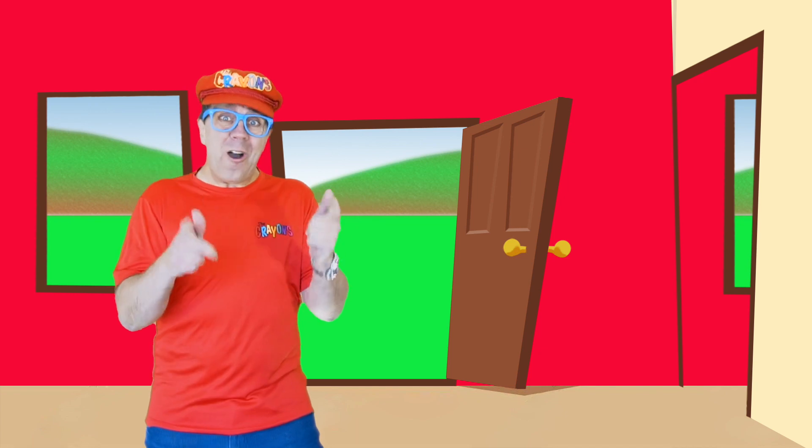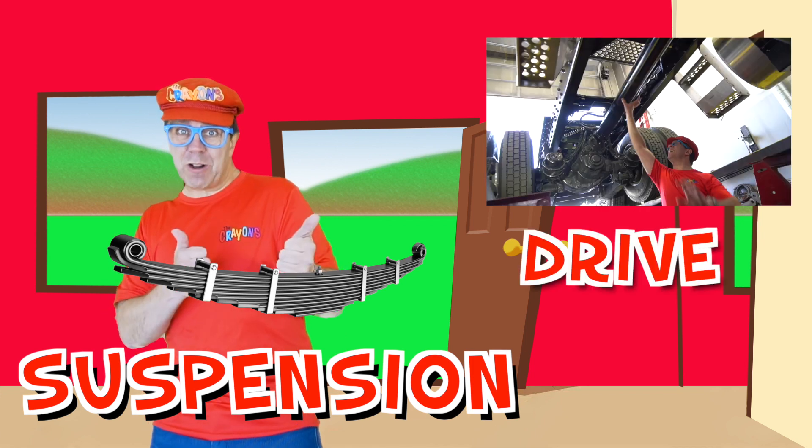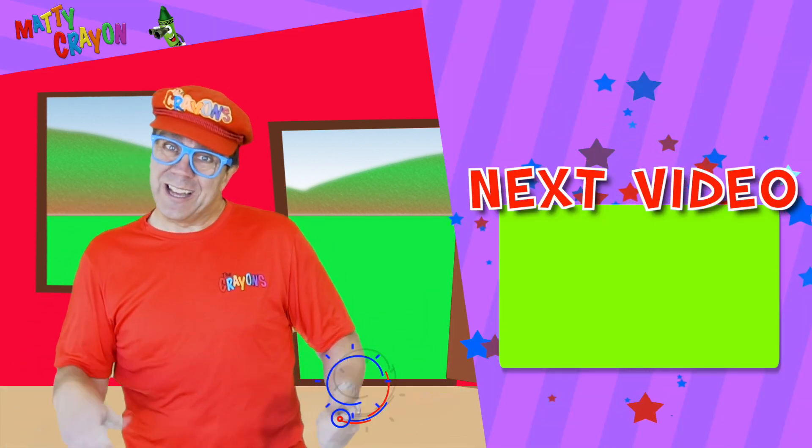That was fun! We saw a truck workshop. We were under the truck, and we saw the suspension, the driveshaft, the differential, and we saw a really fun mechanic. Make sure you watch the next video and subscribe too. Goodbye!